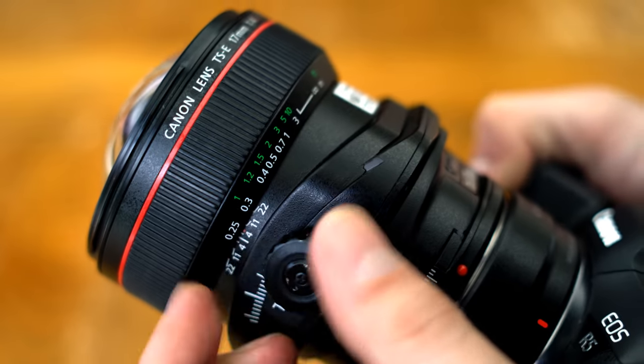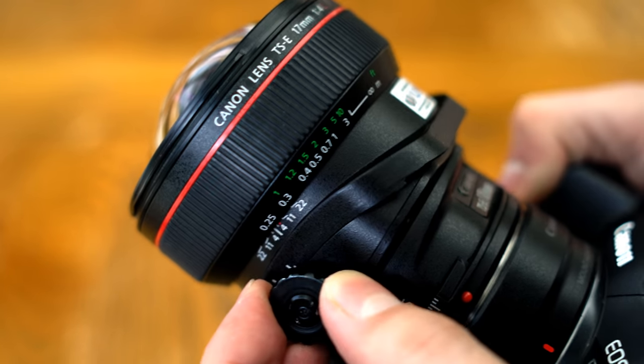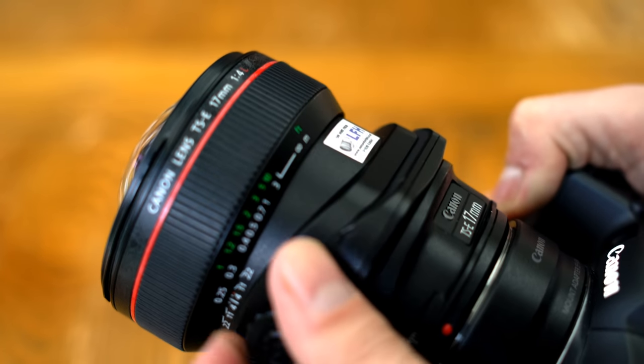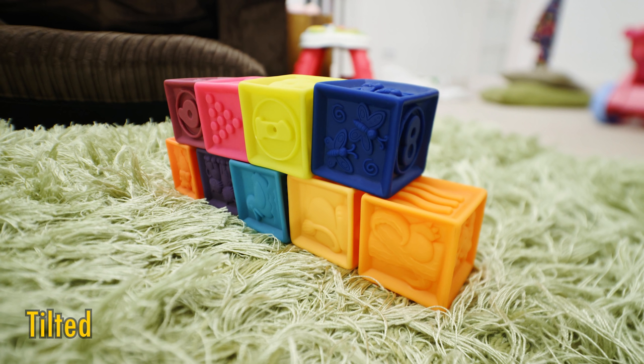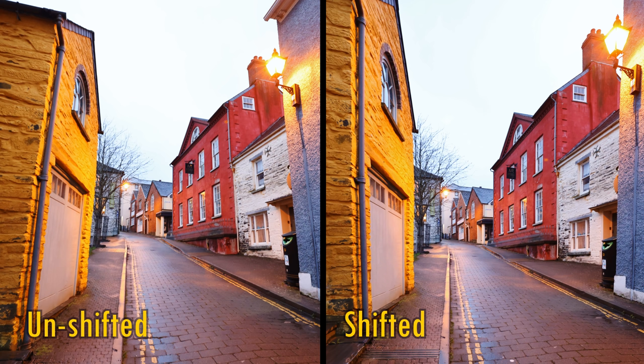The lens's tilt function allows you to literally tilt the front element of the lens, and pretty far too. This has the effect of adjusting your planar focus. For example, here we have a close-up shot of my toddler's building blocks, and the blocks further away are out of focus. If I tilt the lens just so, I can adjust the planar focus to include the whole line of them. That's a feature mainly used for product photography. You can rotate the tilt mechanism 360 degrees for just the right focus. Because of this lens's extreme wide angle, it's going to be much more used for architecture photography, so the shift function is going to be my key interest for this review. But it is nice to know that the tilt feature is there too, if you ever need it.